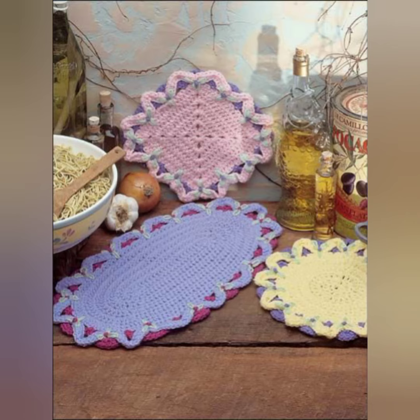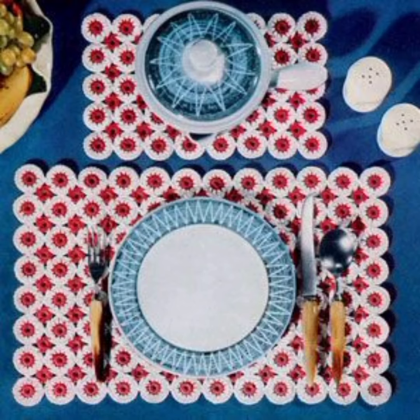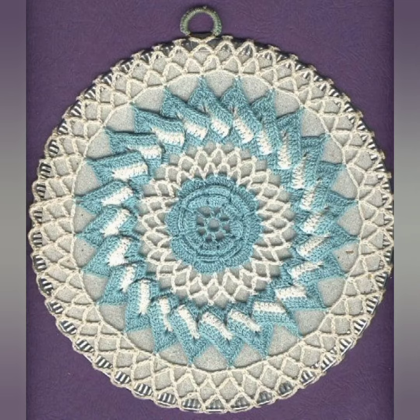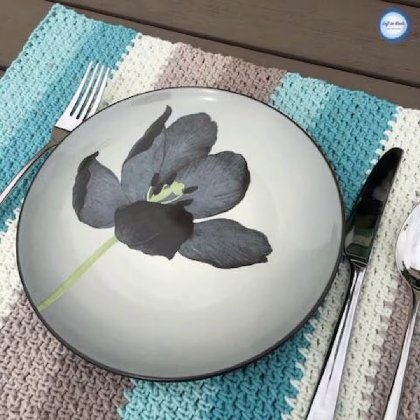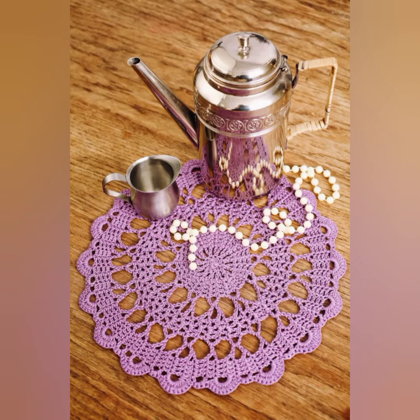Here is also the collection of crochet glass mats, or you can call them coasters — crochet coasters. A crochet glass mat, also known as a crochet coaster, is a small and decorative mat that is designed to be placed under a glass or cup. It is typically made from yarn or thread using a crochet hook.